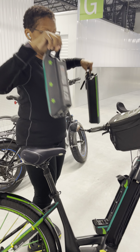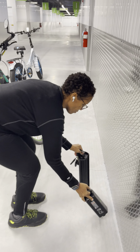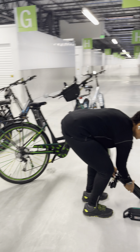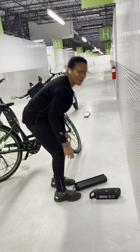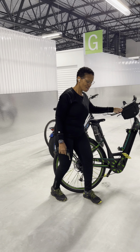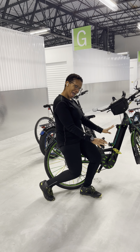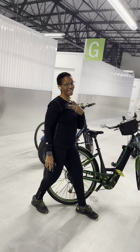Same thing with that one. Got both batteries, and that is how you remove the batteries from the Trek Plus Verve 3 low step. See you next time, bye!